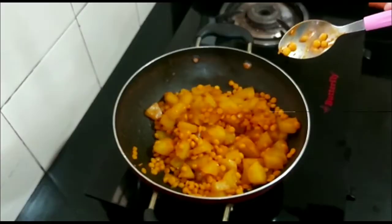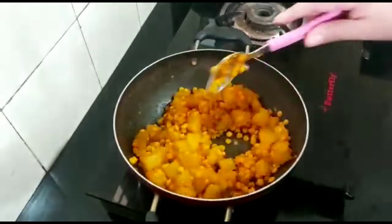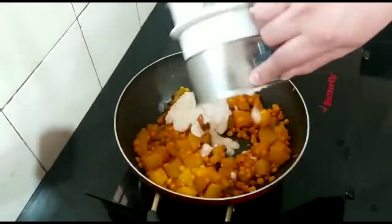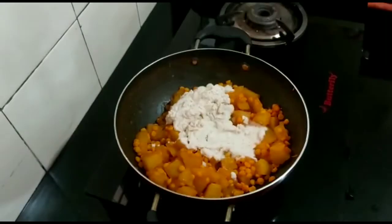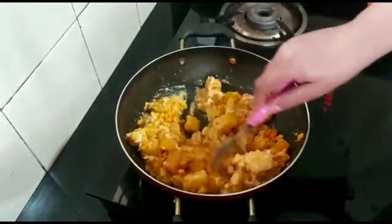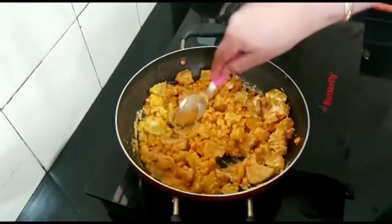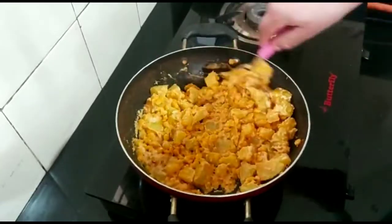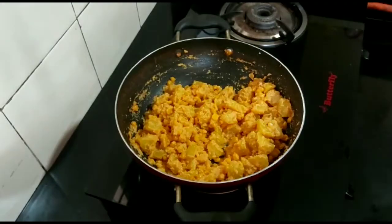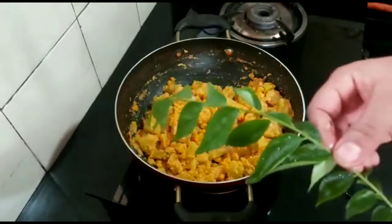We are going to mix the papaya. Pour the mix into this pan and pour a little bit with it. Pour it in the pan and make it up, then add it to it. Pour it out with a little bit of the pan.